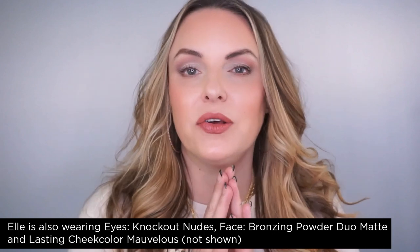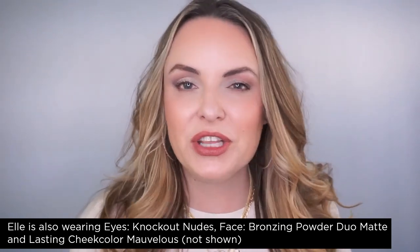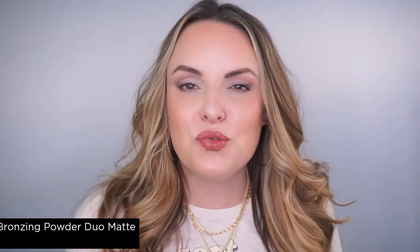Here is the final lip look. Hope these tips helped you feel really strong about creating that beautiful, very on-trend pillow lip. Thank you all so much for being here and I'll see you in the next one. Lots of love from me to you. Bye, loves!